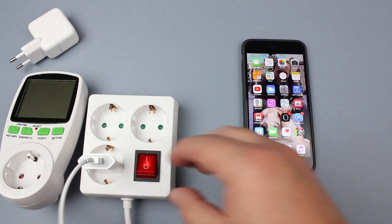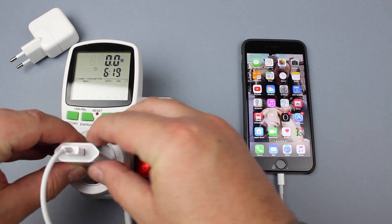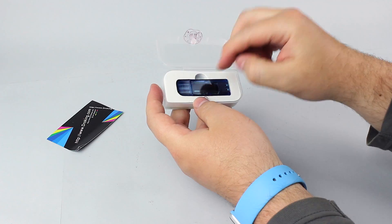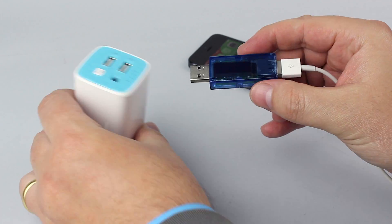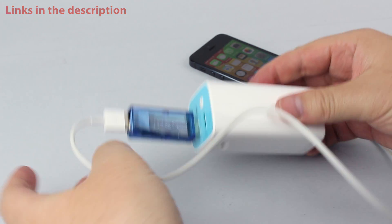My first idea was to measure using an outlet wattmeter, which is great, but it also measures the energy wasted by the charger as heat. So I bought the DROC Pocket Digital Multimeter USB to measure just what was going to the iPhone.